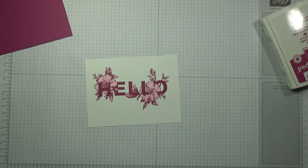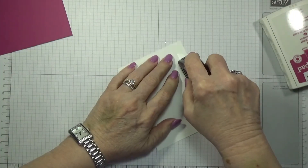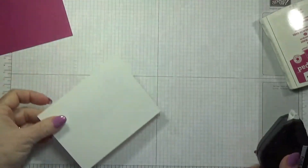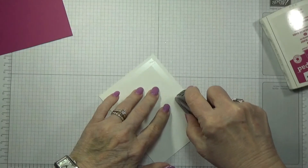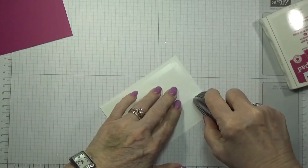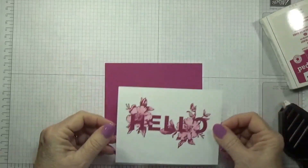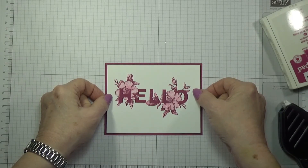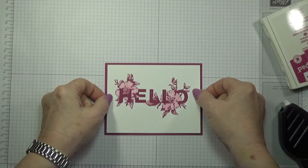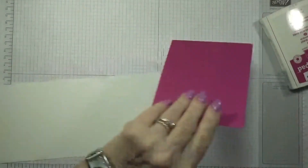Let me get my Fast Fuse adhesive and I'm going to try to be real careful just in case. Looks like it's dry — I don't see any markings. I didn't think it would take very long to dry. Okay, put this on our Berry Burst and then we're going to put it on our Whisper White base.